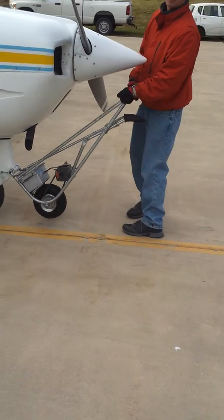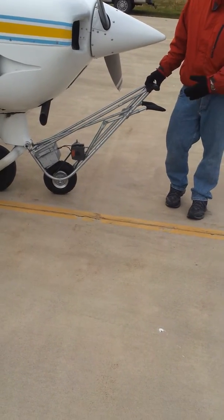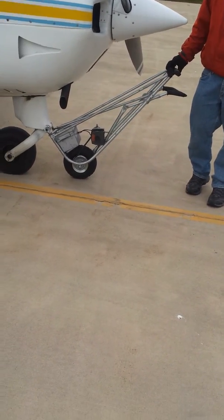Instead of straining your back putting an airplane away like this, you can pretty much just walk with the airplane. It puts it in relatively slowly and is easy to guide.